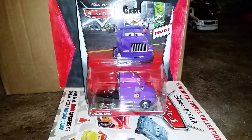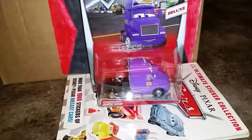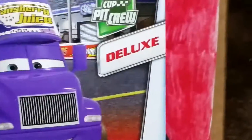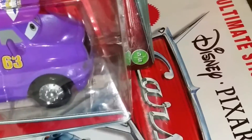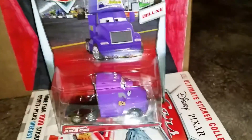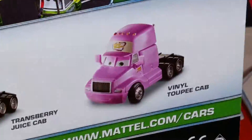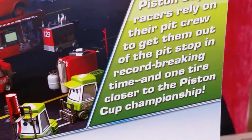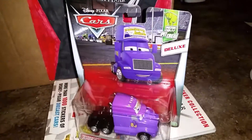Hey YouTubers and all Pixar fans, welcome to another Cars Diecast review. Today I will show you the Deluxe Transberry Juice Cab from the new 2017 Piston Cup Hit Crew Series. He is number 5 out of 6 vehicles from this series. The back shows you other trucks like the Vinyl Toupee Cab. If you want to read the description, go ahead and pause for a moment. So let's take him out of the box and see him up close.